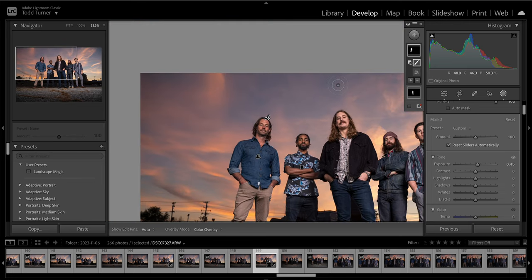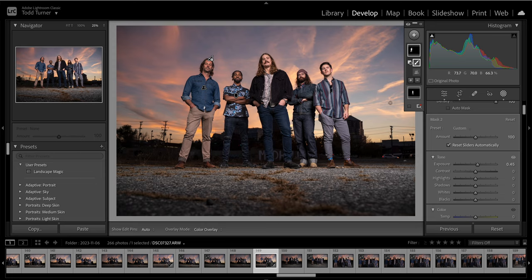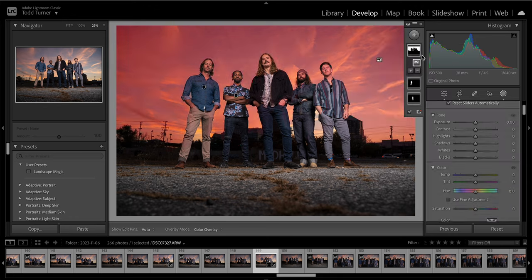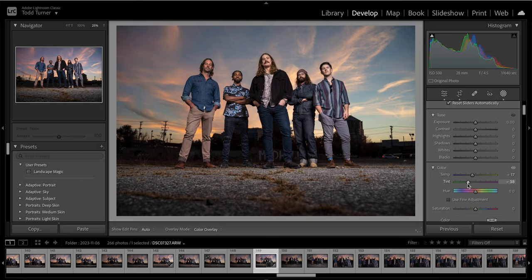Now if I zoom back out, they're nice and tidy — everybody's got a nicely balanced exposure. Let's say I want that sky to be even more dramatic. I'll hit the plus sign and select sky. It has now made that selection — there's a little bit of overlap on these guys, but that's fine. I'm going to go down to temperature and make it a little more blue, change the tint. For the sake of doing it, let's make a dream sky like that.